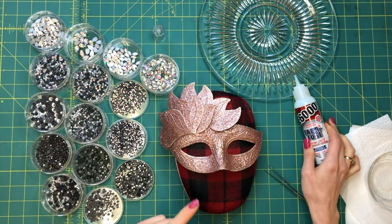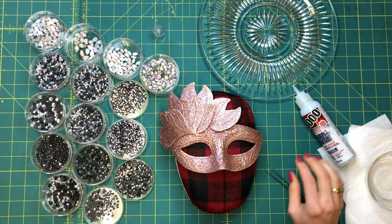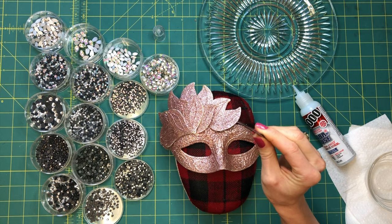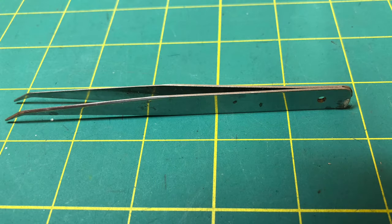Now let's talk tweezers. Test a few pairs to pick which ones work best for you by practicing picking up your crystals. I find that a pair with little resistance to close is best to avoid having your hand become too tired.